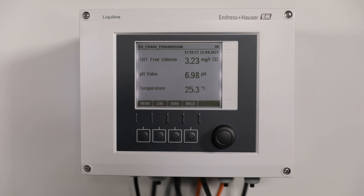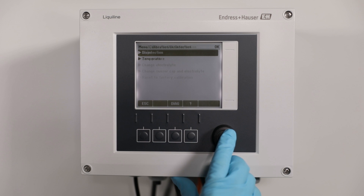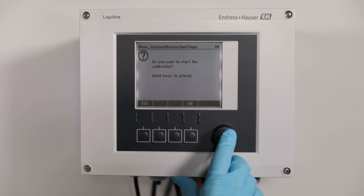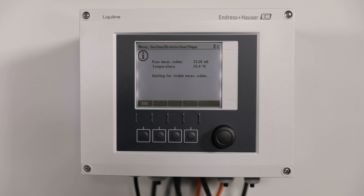Now start the calibration procedure at the Liquiline transmitter. Press Cal, then Disinfection, then Slope, then Sample Calibration. Start the calibration and press OK. The transmitter checks that the stability criteria are fulfilled and stores the present value for the later adjustment.